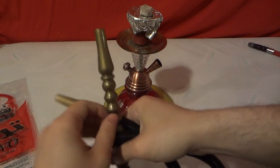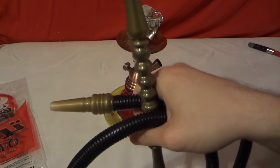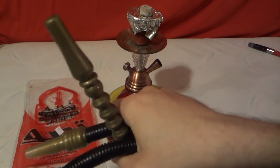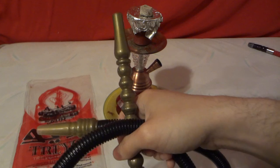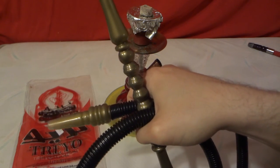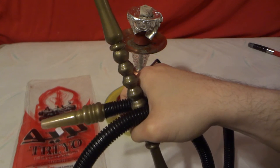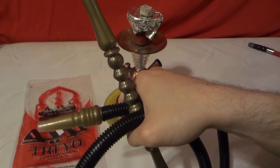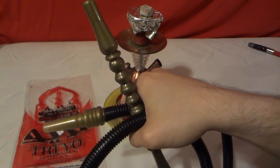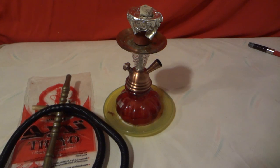That's been a little unboxing, I guess you'd call it, video review and demo of the Treyo hookah hose — $3.99 plus tax. Great hose, great draw. You saw in one draw you got a massive amount of smoke, loved it. Remember to rate, subscribe, and leave a comment. Thanks, bye!